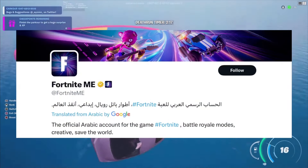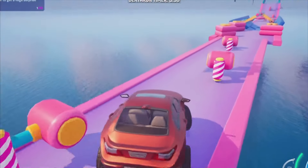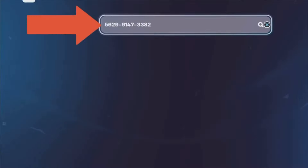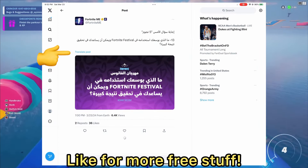Fortnite's official Arabic account on X has been posting fun little questions the past two weeks. Starting March 25th to April 4th, the first 10 people to reply to these questions with a screenshot of their answer in Fortnite's Lanterfest map have a chance at winning this rare crab llama spray. Hit their notifications and don't forget to translate their posts as well.